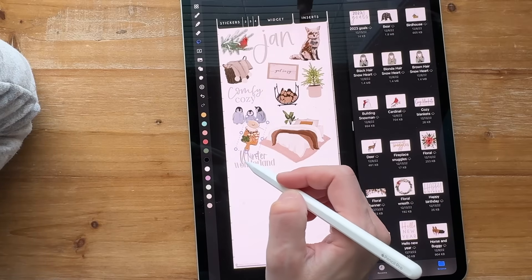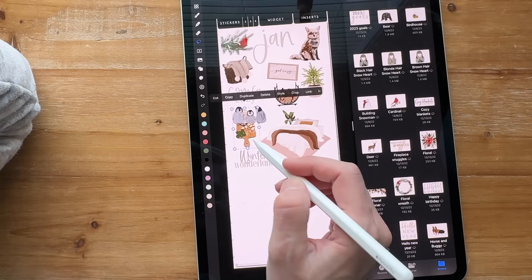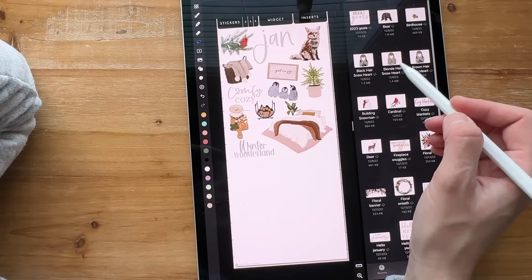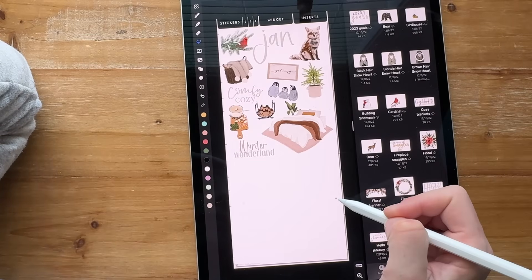This one's kind of tilted in a weird direction, so maybe we'll just do that one here. Now I know that's that January kit, and I can go through and add in my favorites from this January.